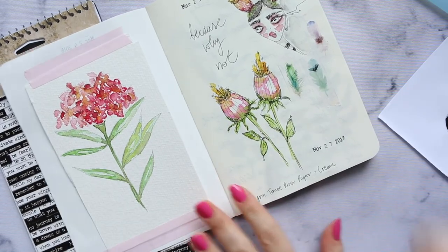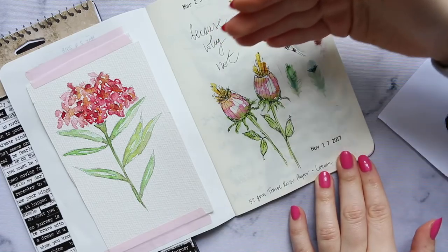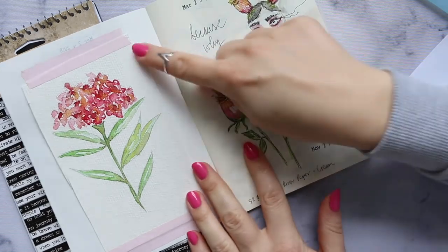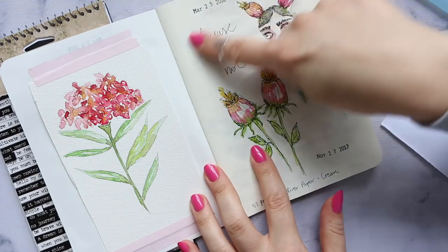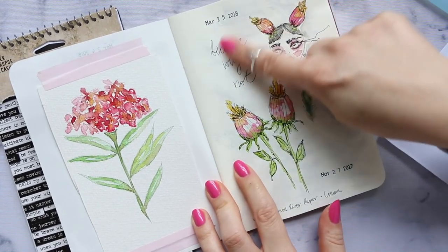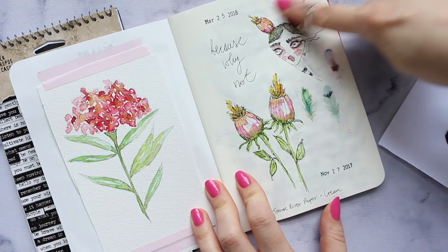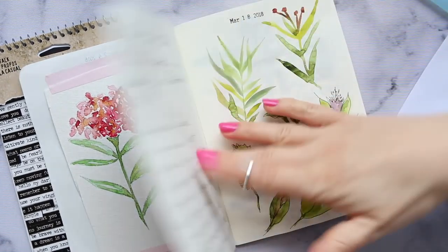This illustration — I just cut it out and added it. These are just some flowers I had. This is the 52 GSM Tomoe River paper in cream, so you can see the colour difference side by side. And this little illustration with a different date I added on later. I just kind of made her hair to look like these flowers, and added some washi.